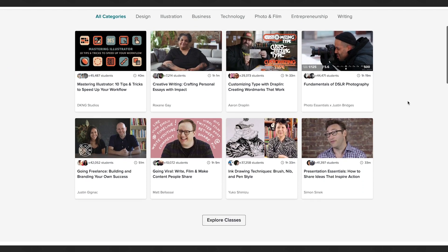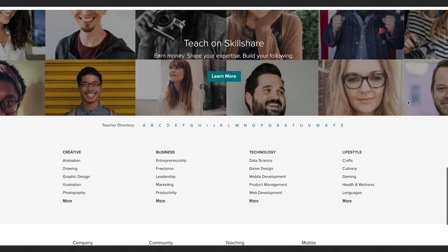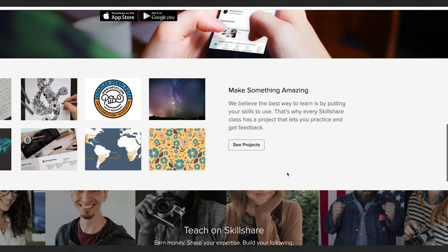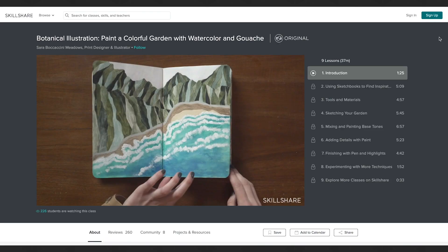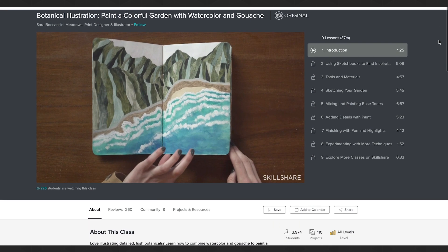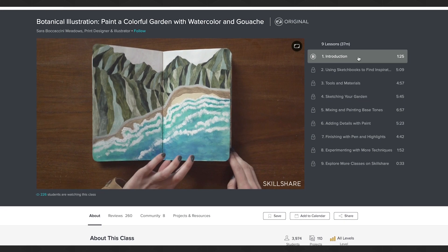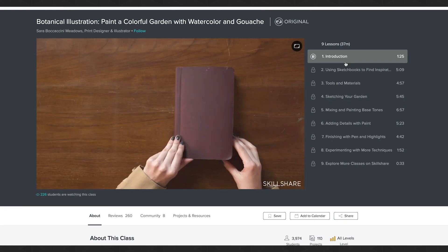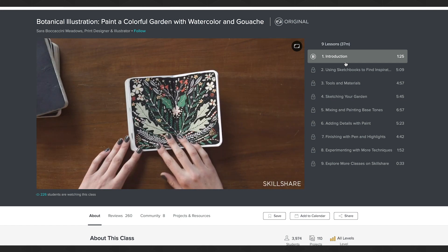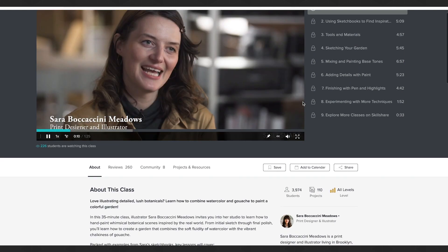If you don't know what Skillshare is, it's an online learning platform with thousands of classes on pretty much any subject — illustration, fine art, photography, graphic design, animation, and a bunch of cool stuff. One class I noticed that I thought you guys would be really interested in is a botanical illustration class called 'Botanical Illustration: Paint a Colorful Garden with Watercolor and Gouache' by Sarah Botticini Meadows. She's a print designer and illustrator, and it's only a 35-minute class that takes you through the initial sketch to the final finished piece.